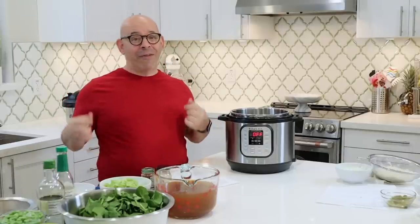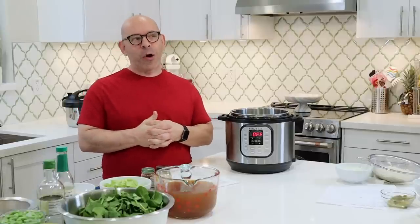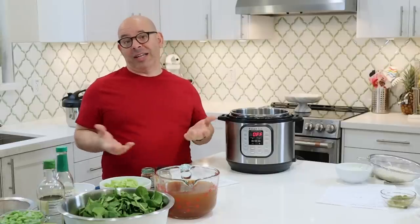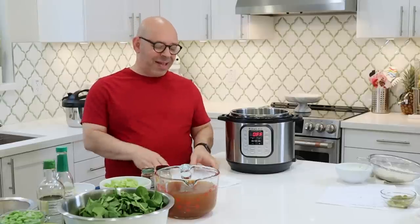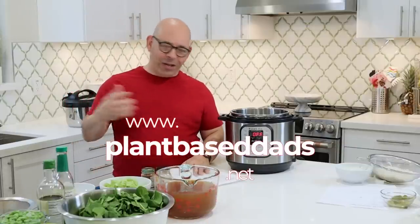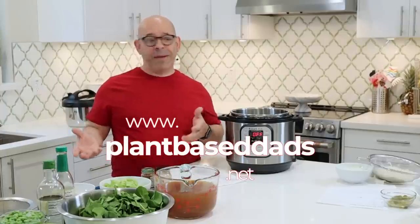I've got three Instant Pot recipes, and I'm going to make this week the Instant Pot version of our 10-vegetable soup. Even though this is my soup recipe, I've only made the Instant Pot version once before. It came along because Laura B. and our group decided to take my soup recipe and make an Instant Pot version out of it. It tastes just as good. I'll be following our recipe posted on our website, www.plantbasedads.net.